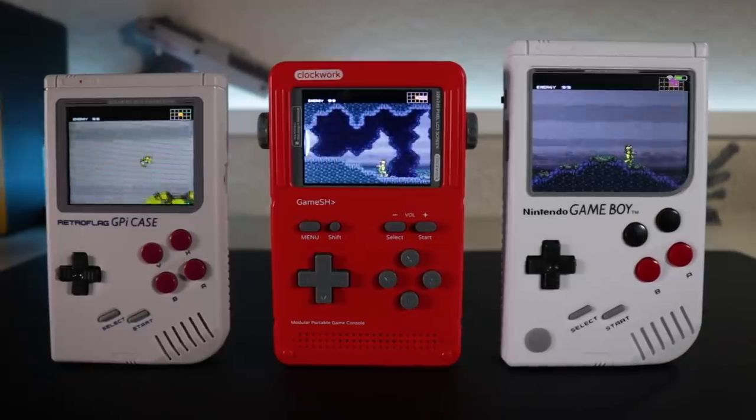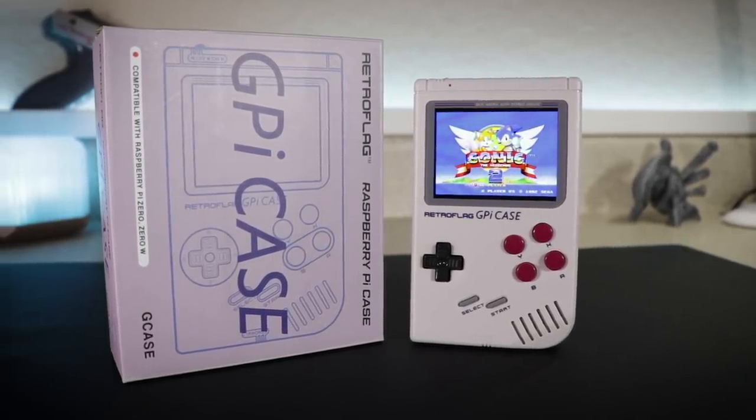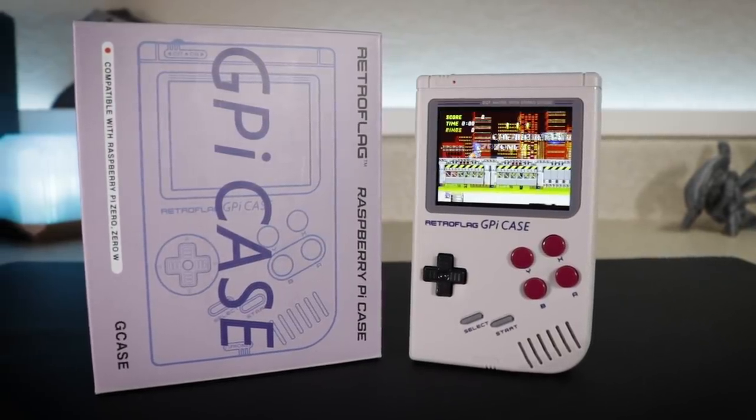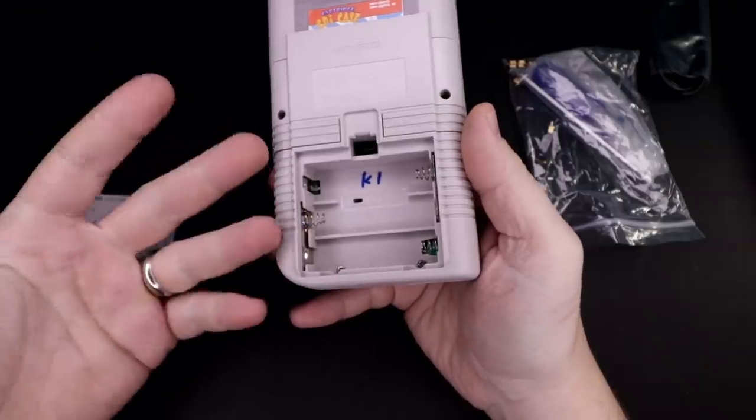So which one do I recommend? It depends on how much money you want to spend, how much effort you want to put in, and which systems you care about emulating. If you just want something that works, the GPi case is by far the easiest to put together and the cheapest — it's going to be $69 at the end of May, so add a Raspberry Pi Zero and an SD card and you're looking at about $85. Just keep in mind it runs on AA batteries and has limited horsepower. If you're mostly interested in 16-bit games and back, you'll be just fine.